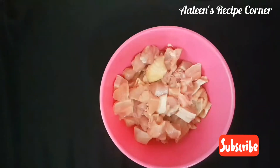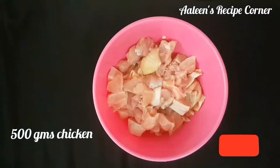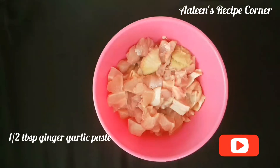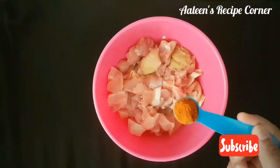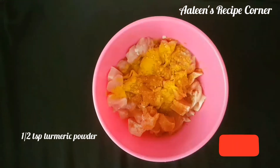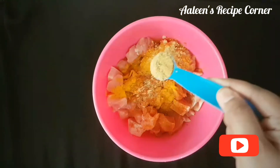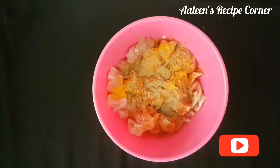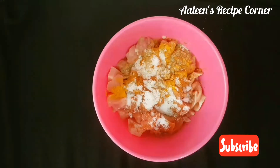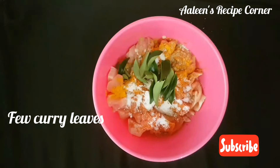Let's note the ingredients: 500 grams boneless chicken, half tablespoon of ginger garlic paste, two teaspoons red chili powder, half teaspoon turmeric powder, one teaspoon coriander powder, salt to taste, and a few curry leaves.